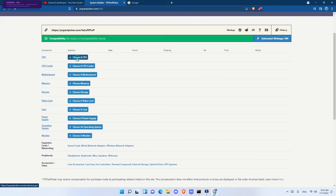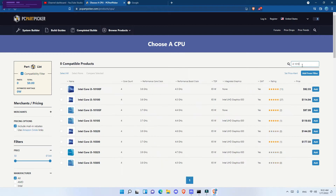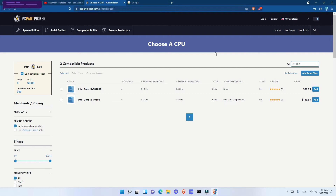The CPU I chose is the Intel Core i3-10105 — the regular one, not the F variant. In my previous videos where I covered a mining rig with the i3-10100F, I also recommended getting the i3-10105 instead of the 10100F or the 10105F.